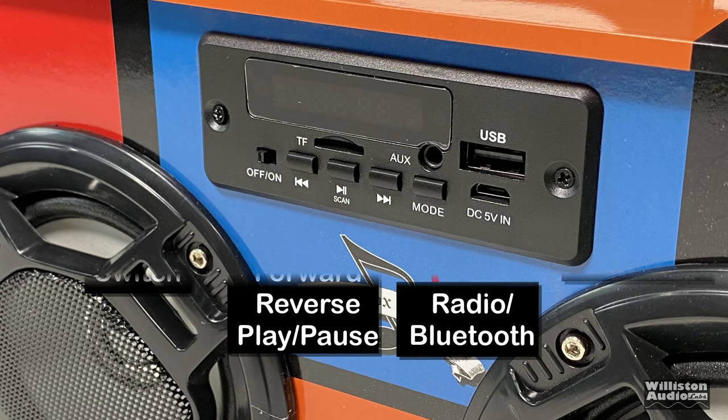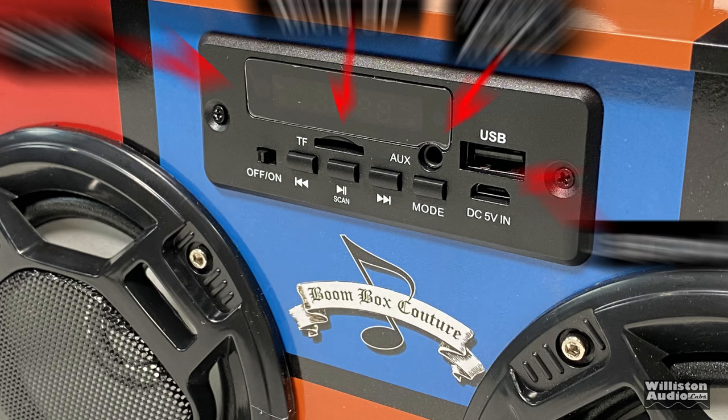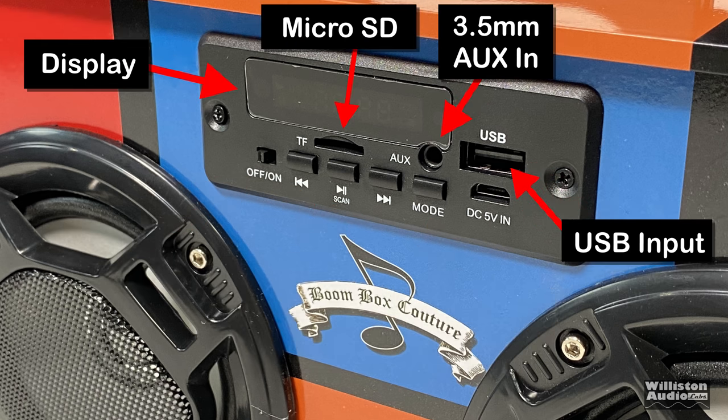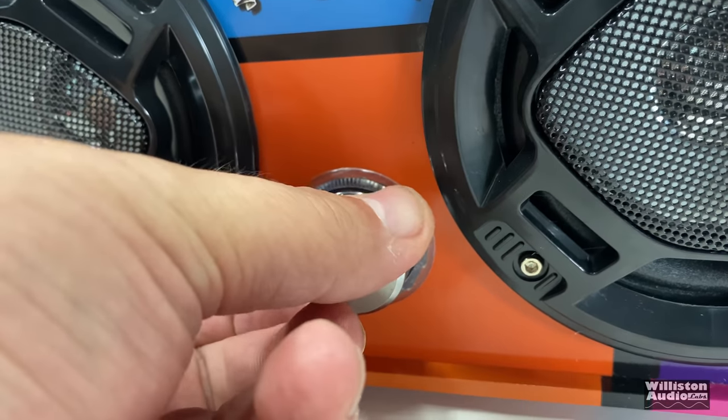Let's take a look at the input panel. It has an on/off switch, forward and reverse, and play and pause buttons. The mode button is for switching between radio and Bluetooth. The micro USB charging port is for charging the unit. Up top we have the display, a micro SD card slot — which they call TransFlash — a 3.5mm auxiliary input, a USB input for MP3 files on a thumb drive, and a rotary knob for the volume.